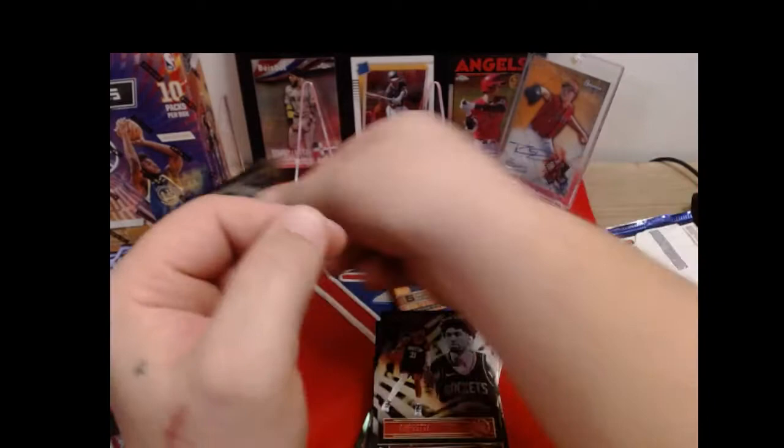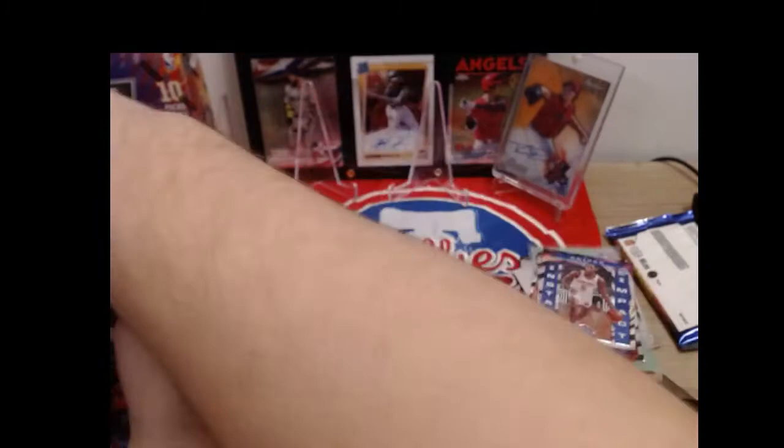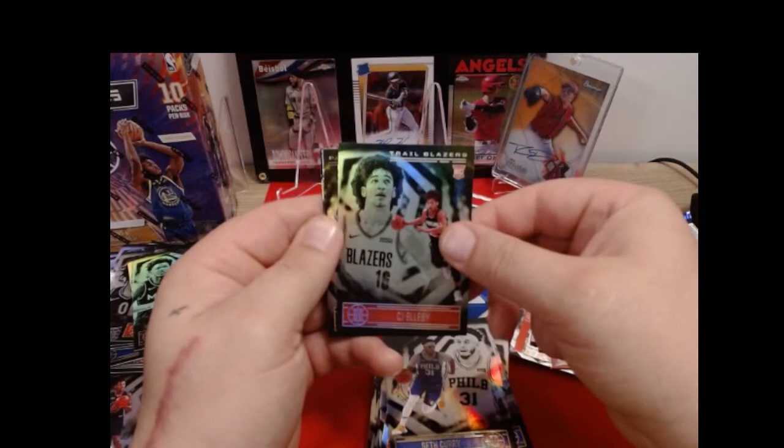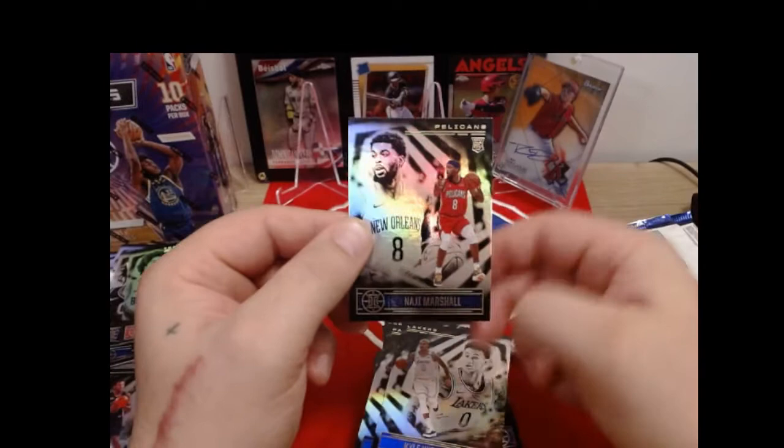Kelly Olynyk Jr., Jared Allen again. Instant Impact - Emmanuel Quickly. Tyrese Maxey - his teammate in college was Christian Wood. Killian Hayes rookie card and Anthony Edwards rookie card - there we go. Ant's rookie card. There are so many good rookies in this class - 2020-21 was such a good rookie class. SGA again, Seth Curry. CJ Elleby. Karis Levert, Kyle Kuzma.